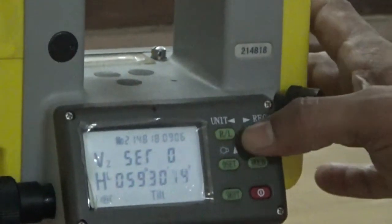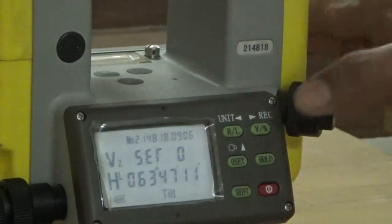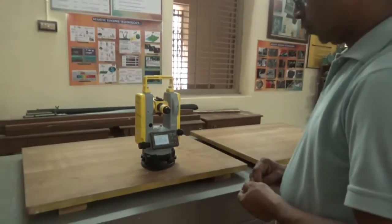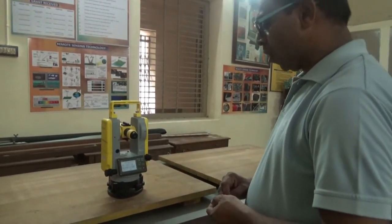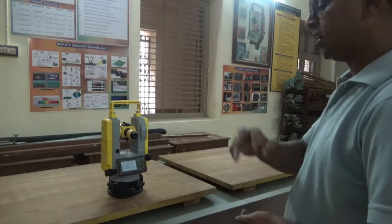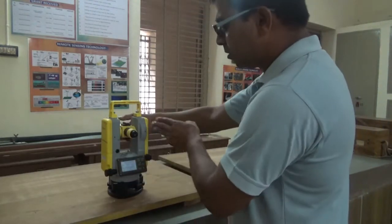The Shift key is used for further functions. For unit measurement, you normally get degrees, minutes, and seconds, but you can also get units in gons. In degrees, the circle goes 0 to 90, 90 to 180, 180 to 270, and 270 to 360. In some European countries, they use gons: 0 to 100, 100 to 200, 200 to 300, and 300 to 400, dividing the full circle into 400 gons.